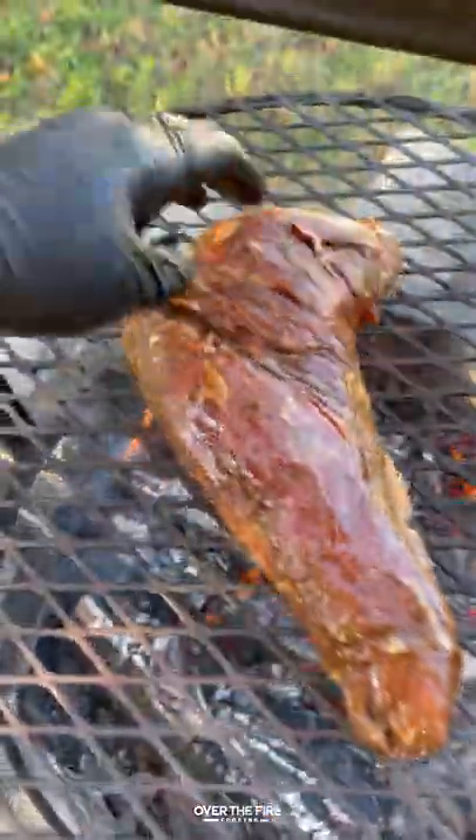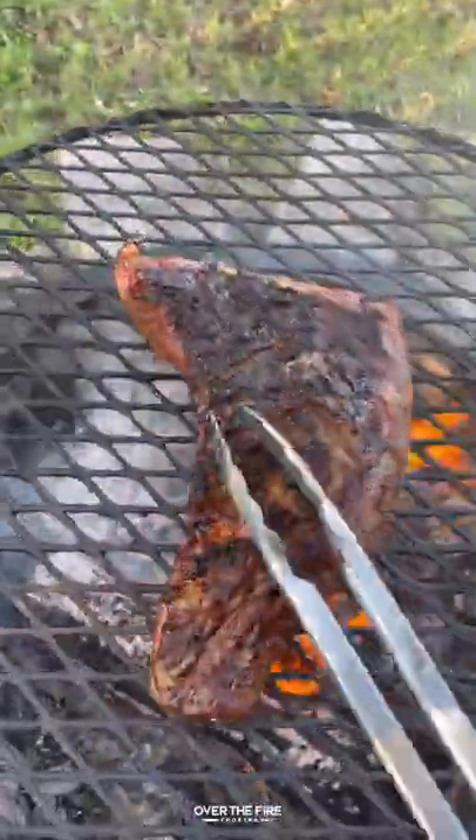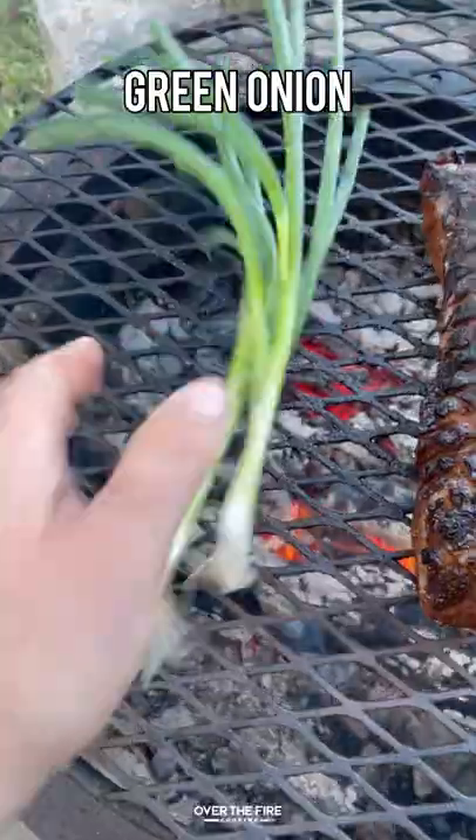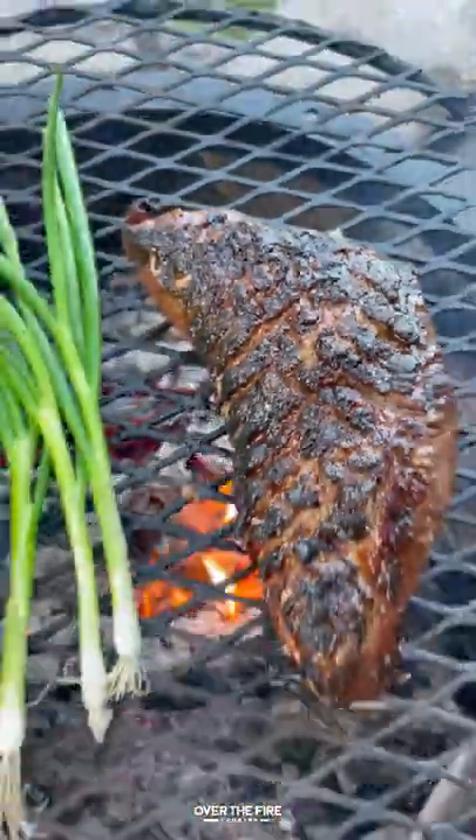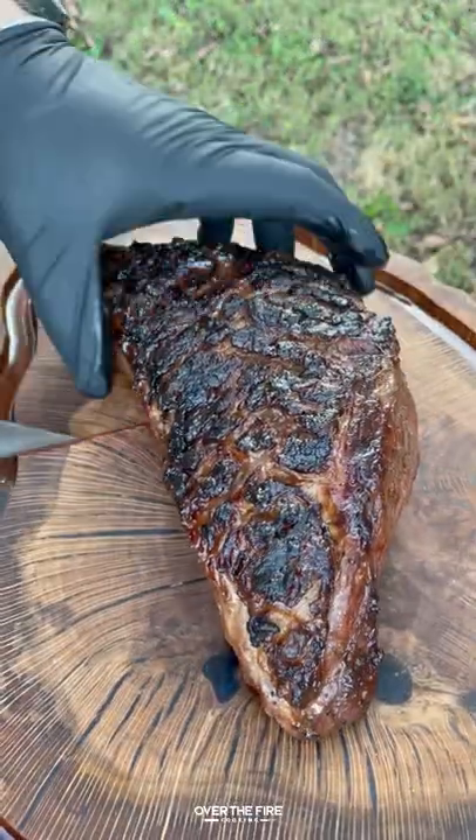I'm going to cook this tri-tip for about 20 to 30 minutes until it's 130 degrees internal. Charring up some green onions. Once the steak is ready to go, let it rest.